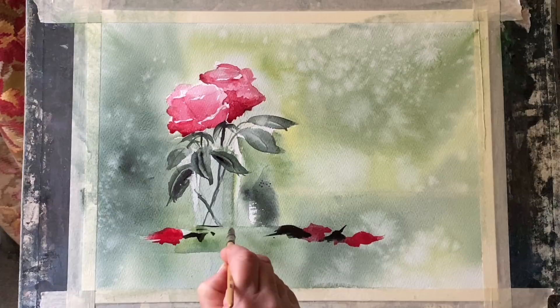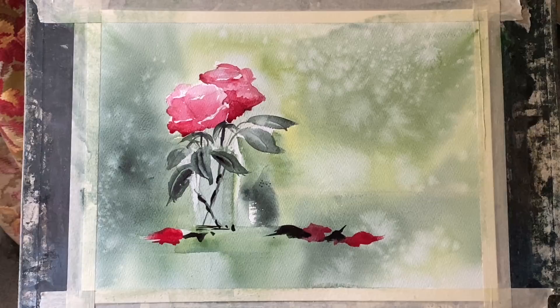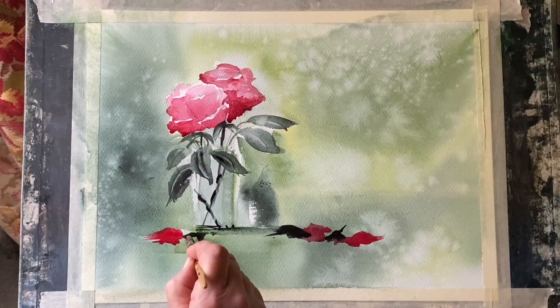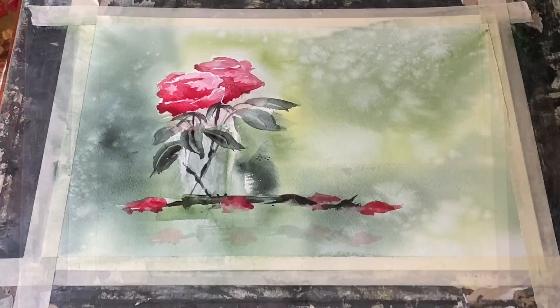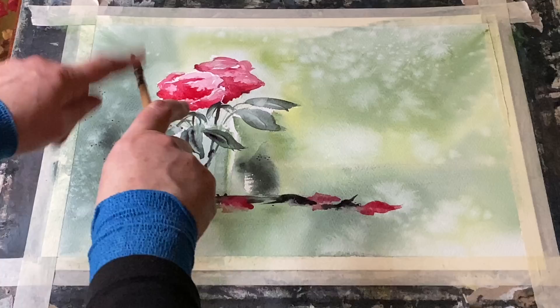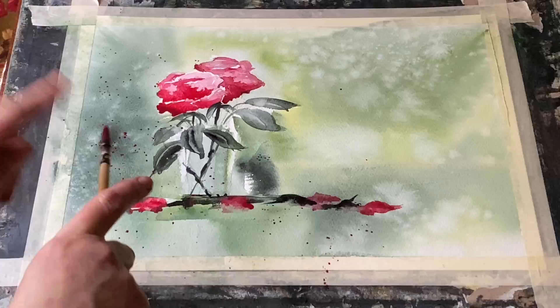I can also use these fallen petals to kind of add to the shadow below the vase. You can stop here if you like and leave the painting like this — I think it looks really beautiful — but I'm going to add a bit of paint spatter to this just to try and introduce a bit of pink into the background. You don't have to do this if you don't like it; I think both ways look really nice. So I'm just spattering some inky consistency alizarin crimson here and there across the painting, then I shall spatter on a little bit of the sap green as well.